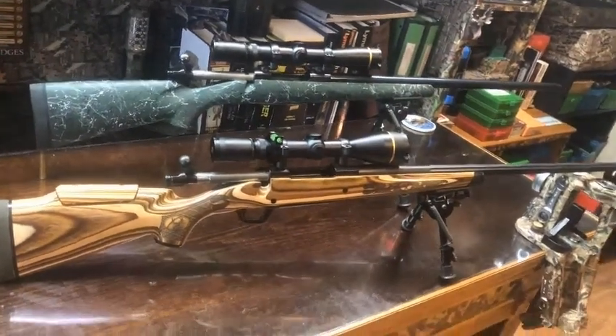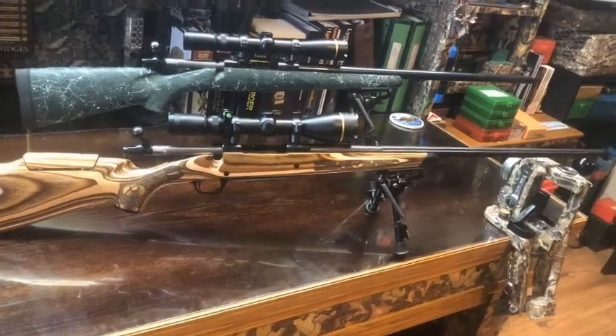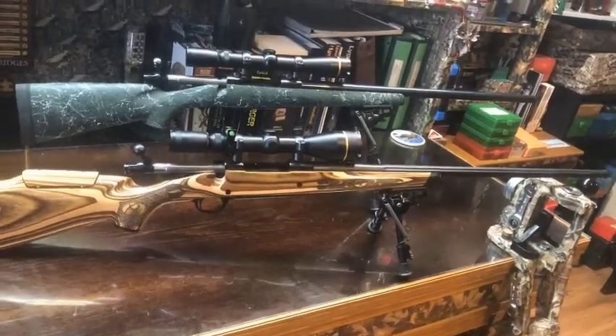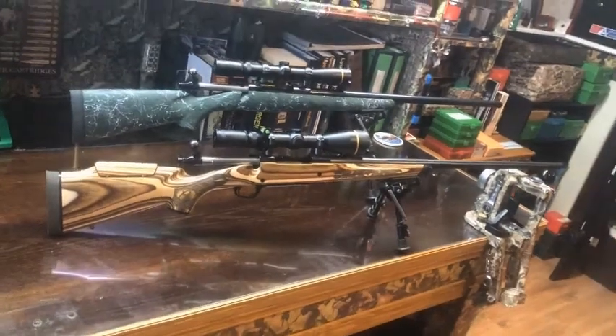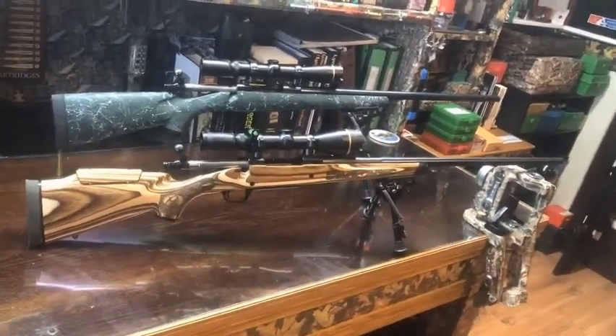The rifle in the foreground, the .270, has a match select shilen barrel. I'm in the process of load developing and seeing what I can get these rifles to do.